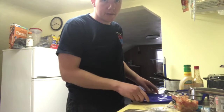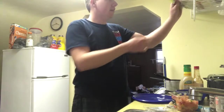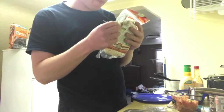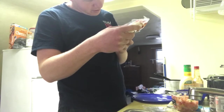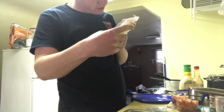Okie dokie and we're back. If I had a better place to do this view, I would show you. But as you can see, I've got these little tortillas to use — it's an eight-pack of tortillas. This would probably be the second to smallest size. These are nine-ounce tortillas.